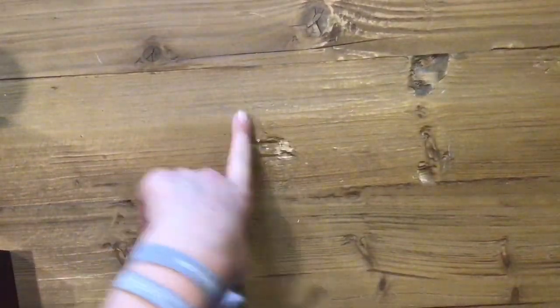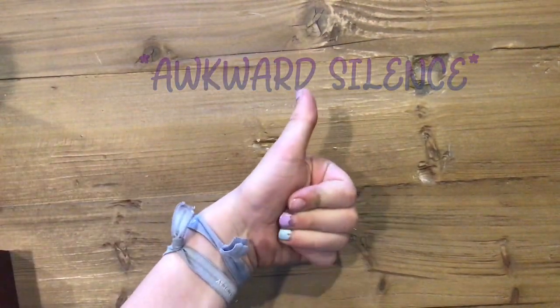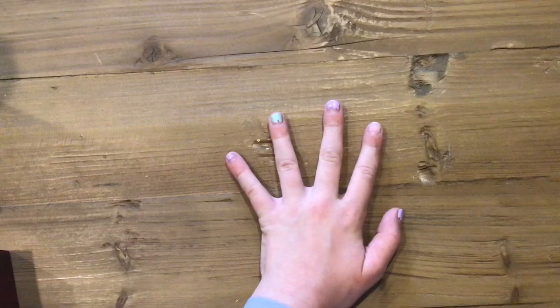Hey guys, welcome back to my channel Undercover Crafts. Today we're going to be painting this water bottle, but before we get to that, please remember to like and subscribe to the channel. I'm going to be posting on Mondays and Saturdays from now on. Now let's get into the video.